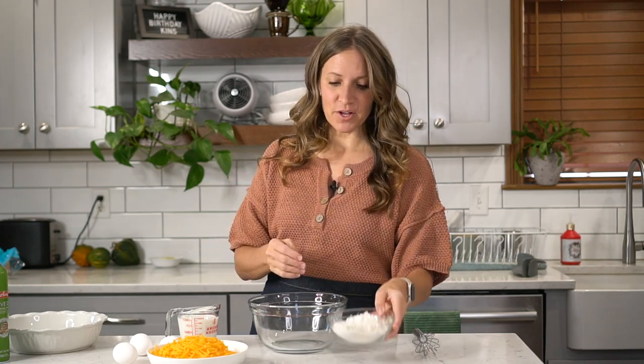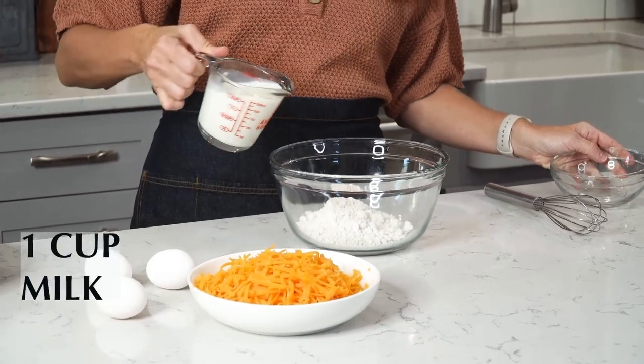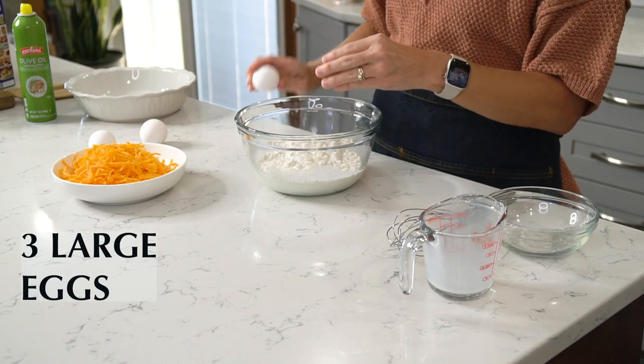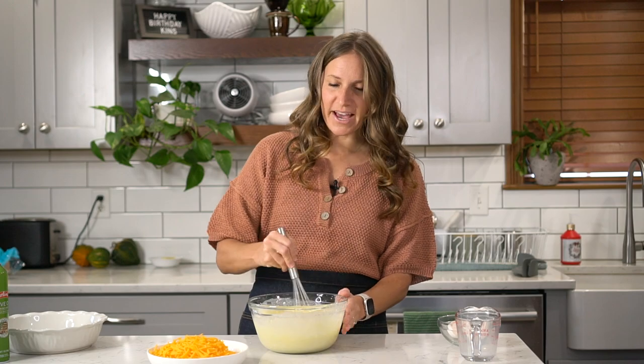Mix up the biscuit topping that will get baked on top of the casserole. Put one cup of Bisquick in a bowl, one cup of milk, and then three large eggs. Just whisk that together until it's mostly smooth. It's okay if there are a few little lumps, just like with pancake batter — they will bake out when the casserole bakes.